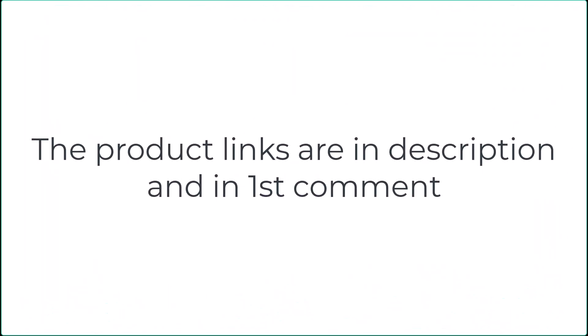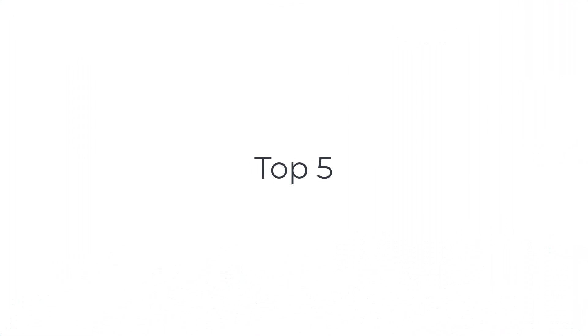Without wasting your time, we are going to share the top five best shallow mount subwoofers.